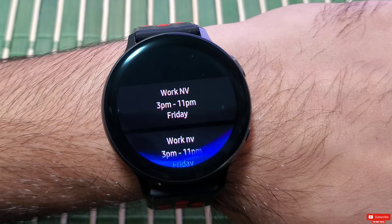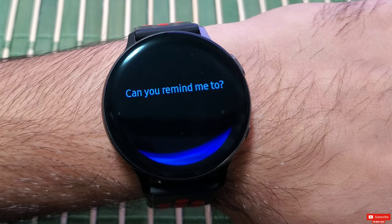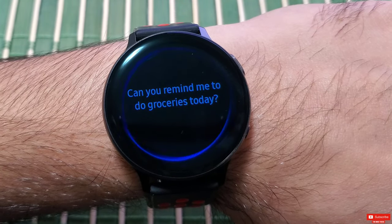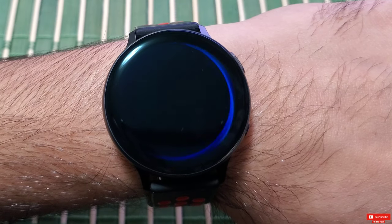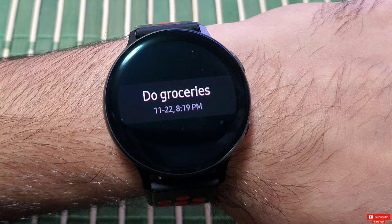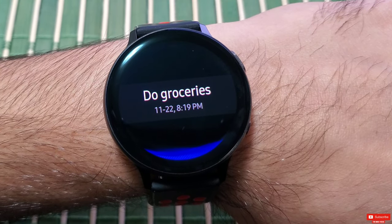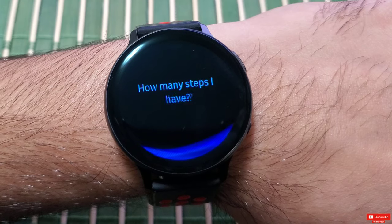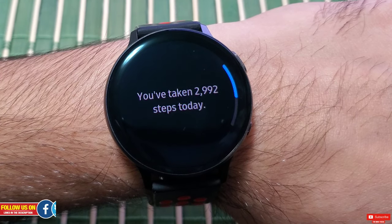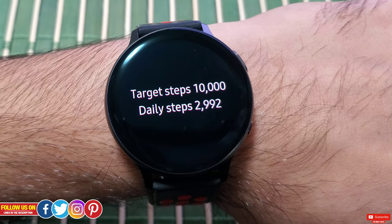Bixby, can you remind me to do groceries today? — I've saved that reminder. Bixby, how many steps have I walked today? — You've taken 2,992 steps today.